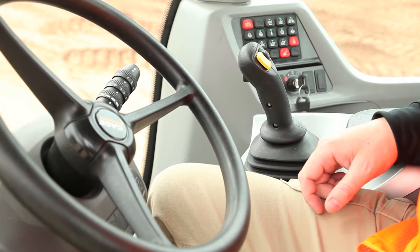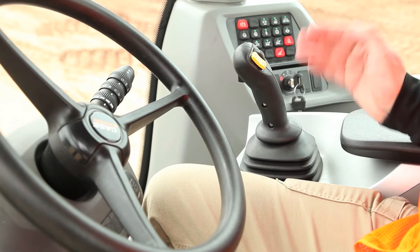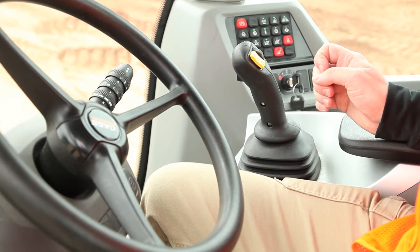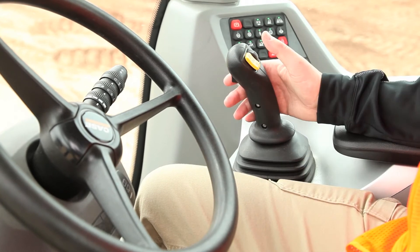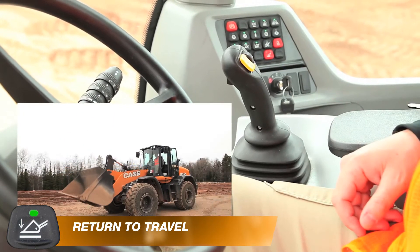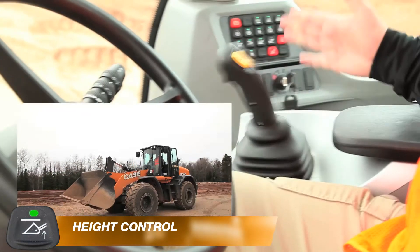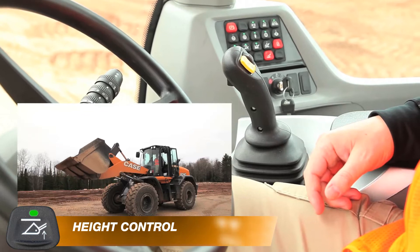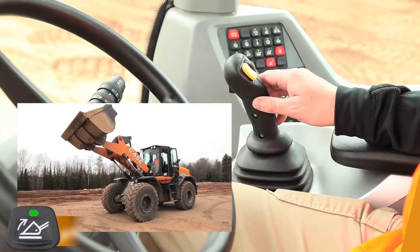To engage these functions, you will simply use the loader control handle and position it within those detents momentarily to engage those functions individually. Return to travel. Height control. And return to dig.